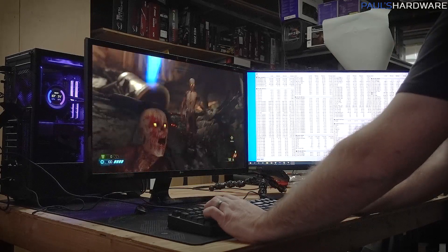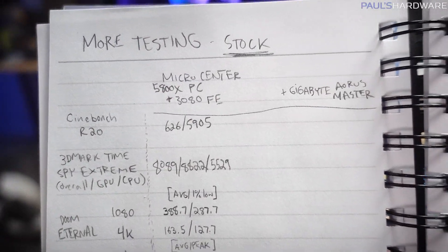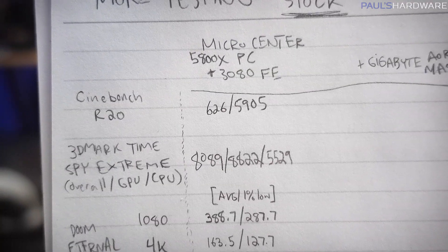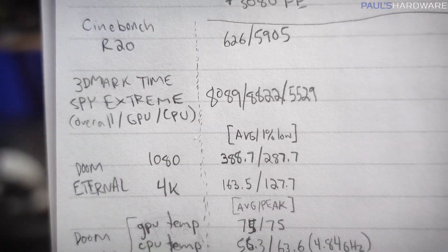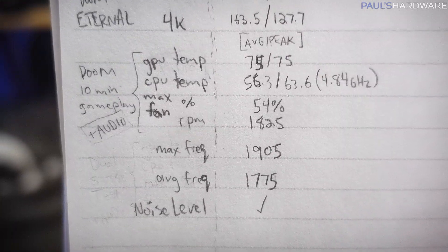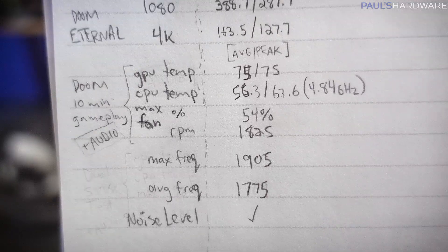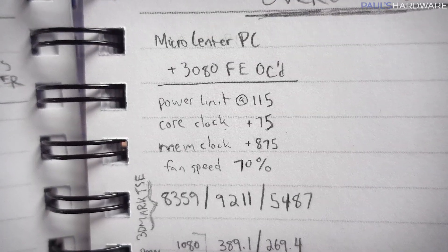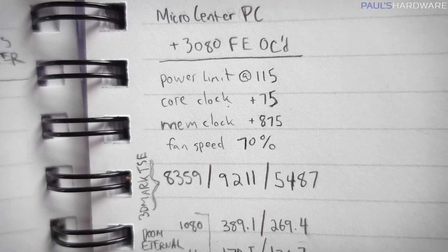I've been running some tests on this system to get a basis for comparison. I ran the Founders Edition 3080 at stock and overclocked, and I'll try to do stock and overclocked for the Aorus Master as well. For the 5800X, Cinebench scored 626 single-threaded and 5905 multi-threaded, which is right where it should be. I also ran 3DMark Time Spy Extreme for a comparative score, Doom Eternal at 1080 and 4K showing average and 1% low frame rates, and a 10-minute gameplay test showing GPU and CPU average and peak temperatures, max fan RPM, max and average GPU frequency. I overclocked the Founders Edition by pushing the power limit to 115, core clock to +75, memory clock to +875, and fixed the fan speed at 70%.